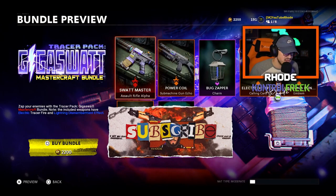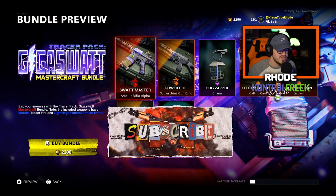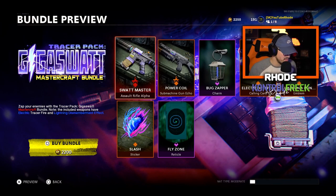YouTube, we had to cop this thing man. They dropped this while I was at work — I was like, come on, they really had to do that. I got four days off in a row, the grind's gonna be crazy this weekend. But this bundle looks amazing guys, I can't wait to show this thing off and use it in a game.